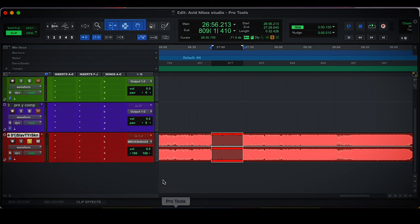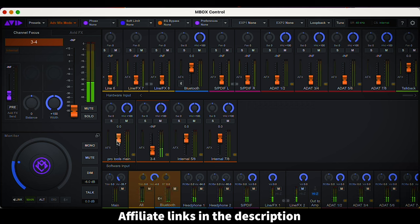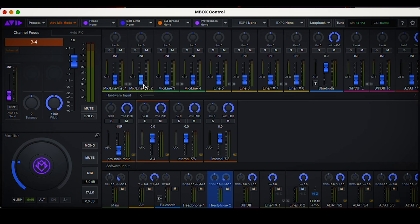We can assign other separate internal outputs from Pro Tools that will appear as software inputs for the MBox Studio. Down at the bottom we have all of our analog outputs, and if I click on 'Main' I can choose what I'm listening to. On my main output I'll have Pro Tools; on my alternative speakers the same. For headphone one I normally want a copy of that main output, but for headphone two I might want something different — for instance, only outputs three and four, plus a direct analog input with no latency.